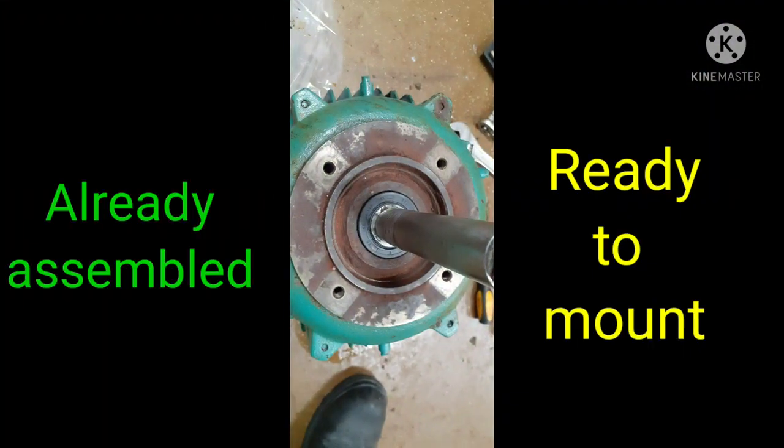Now after we assemble all the parts — the bearing and the seal — and fix it properly, we are ready to put it back on the base and we can test it.